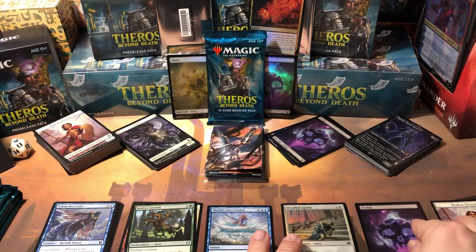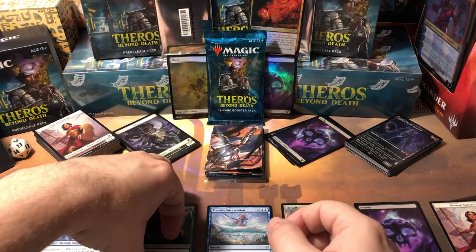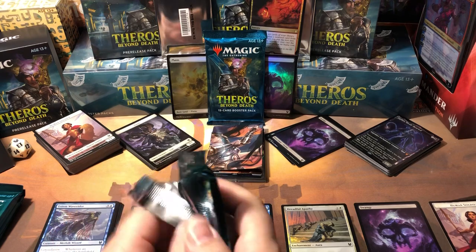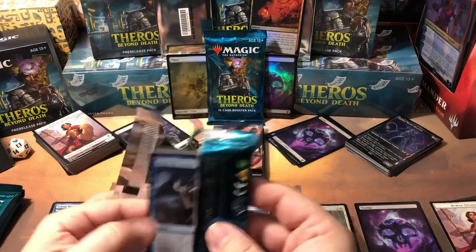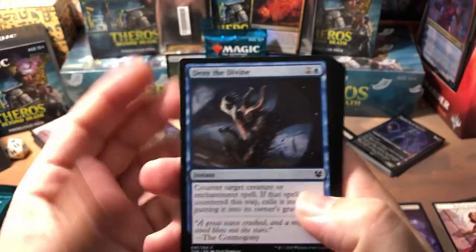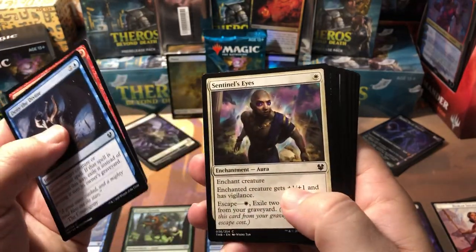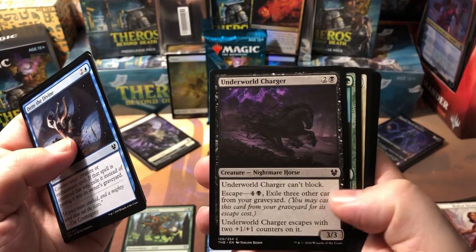I'm probably gonna stockpile a bunch of these full-art lands just because I like them so much. I'll probably use them in certain decks — these seem to fit a more modern-style deck better. Deny the Divine — another counterspell, blue needs more control. Rapid Flames, Sentinel's Eyes, Underworld Charger — he's pretty cool, a three-drop 3/3, he can't block but he escapes with a +1/+1 counter so he becomes a 4/4 when you escape him later in the game.